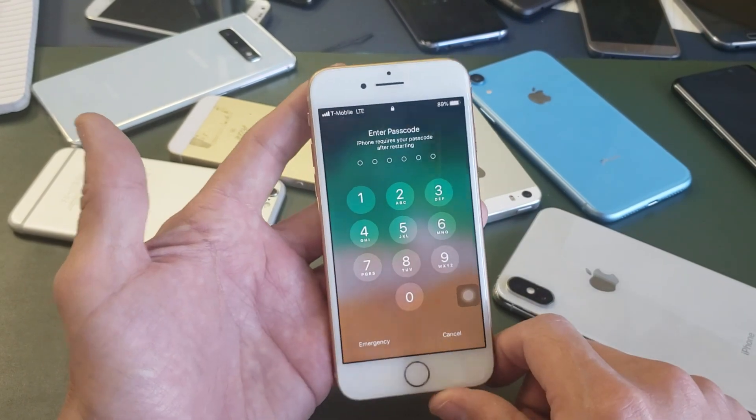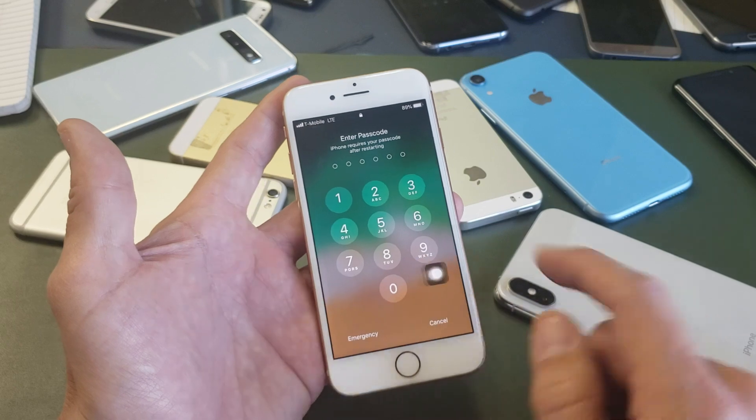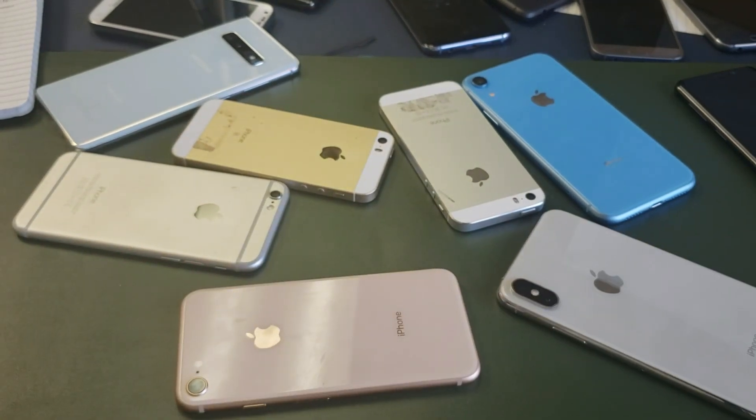You can see the phone reboot and restart. And there you go. If you guys have any questions or anything, just comment below. Thanks for watching — I'll see you guys in the next one.